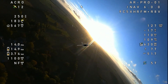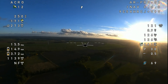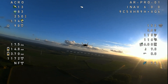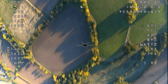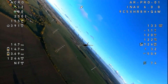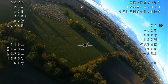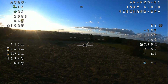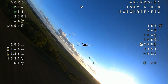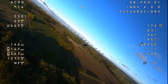Absolutely incredible, look at that horizon. Let's do a loop — oh my goodness me. Look at it, it's just amazing. What's it like lower to the ground? Let's check it out. The sun's bright down here. Let's have a run towards me. The home arrow's working great.